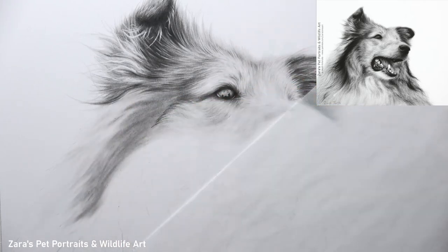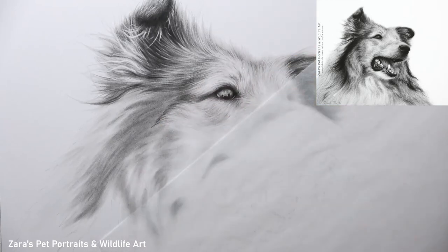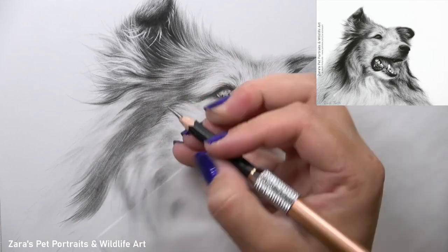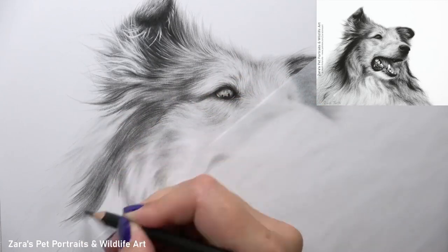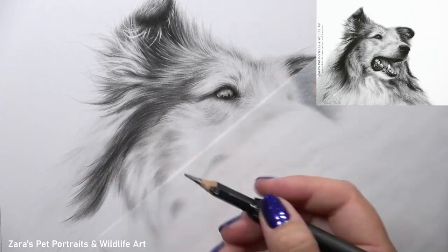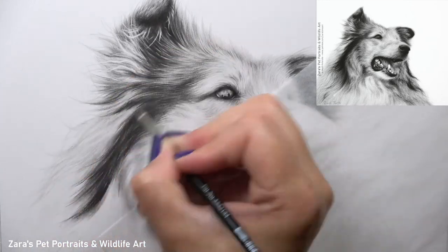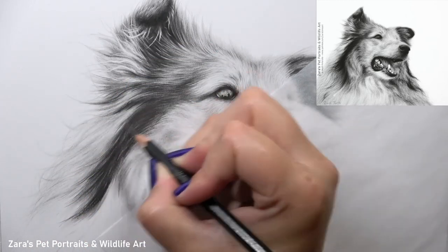Because the pencil technique and the layering process are so important — really affecting how well the erasers work — I do like to record all of my tutorials for my Patreon channel in real time. This tutorial is available there with no sections sped up or cut out, and I'm explaining everything while I'm drawing. If you'd like to draw along to this or any of my other in-depth tutorials, I'll link my Patreon in the description below. You can stay for as long as you like or cancel at any time — it's very flexible.